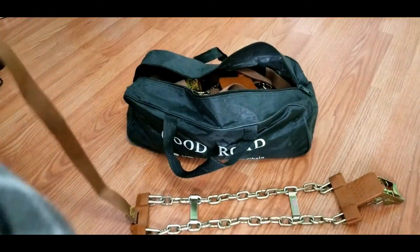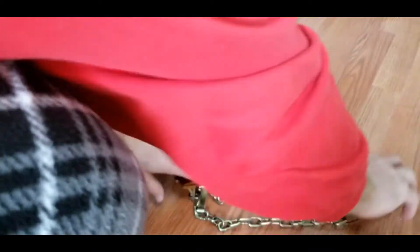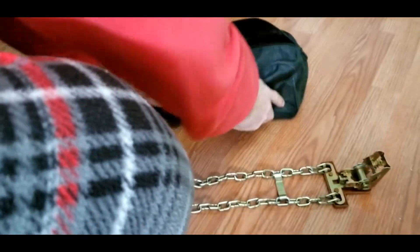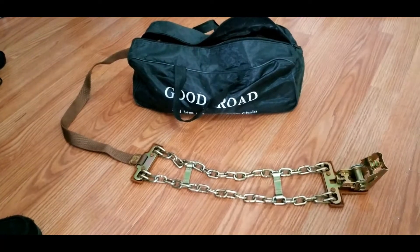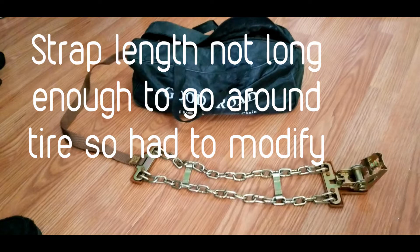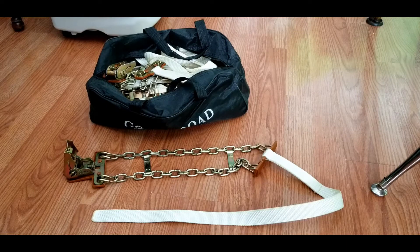I couldn't find any dimensions in the eBay listing for them. They originally came with a brown strap which was 22 inches long and only overlapped about an inch before it was sewn back in. The metal section is about 18 inches. I tried to put them on the tractor the way they came, but they did not fit, so I had the straps replaced with longer ones. The new ones are 27 inches long with a 5 inch overlap.